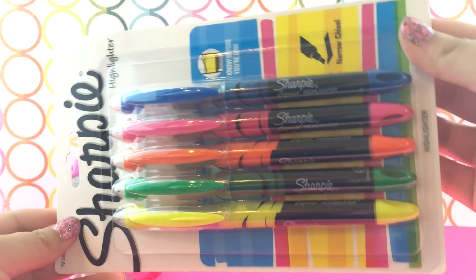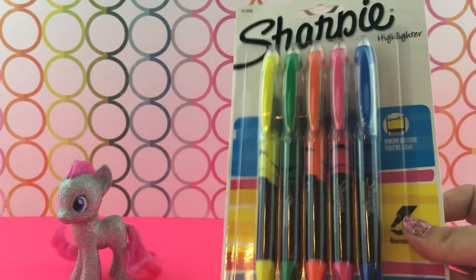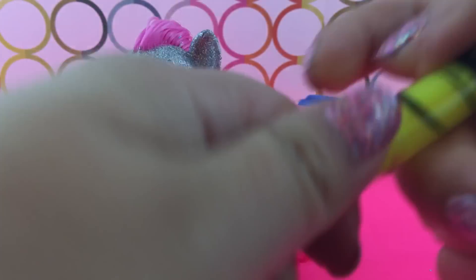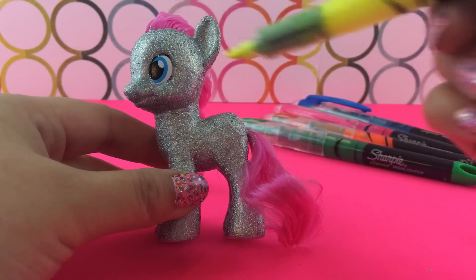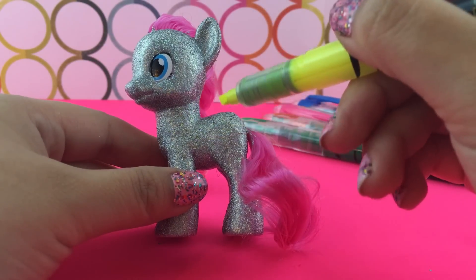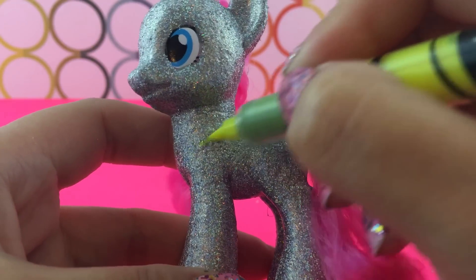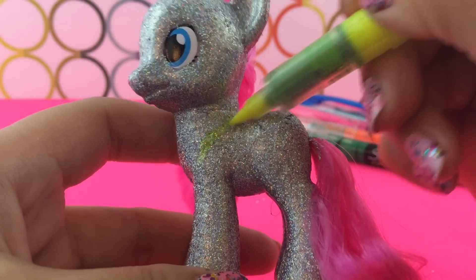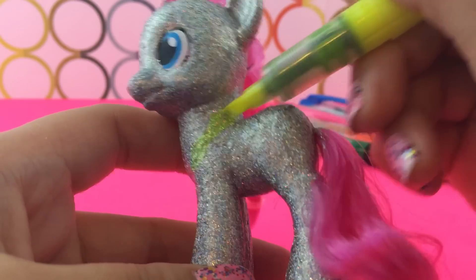I am using these Sharpie highlighters. There are lots of different highlighters out there — I strongly recommend using these particular ones where you can see all the ink, because a lot more ink comes out the tip than a normal one. I am going to do stripes — horizontal, vertical, or diagonal, it doesn't matter. I am going to go for a diagonal pattern for my rainbow pony. I just saw it on Pinterest, so we are about to see if this works.